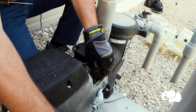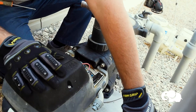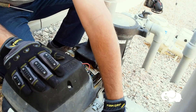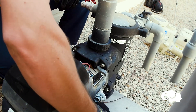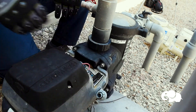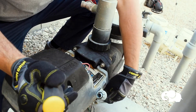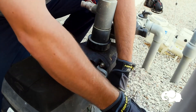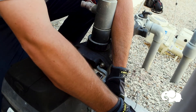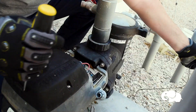Now that I've got the electrical disconnected, I'm going to pull the wires out of the conduit fitting and just leave my electrical hanging out to the side. I can unscrew my conduit fitting if I want to, but more than likely I'm just going to replace it. I also need to undo my bond wire, which is on the side of the pump — there's a little screw holding it in. If you can't access it right now, you can always undo it after you cut the pump out.